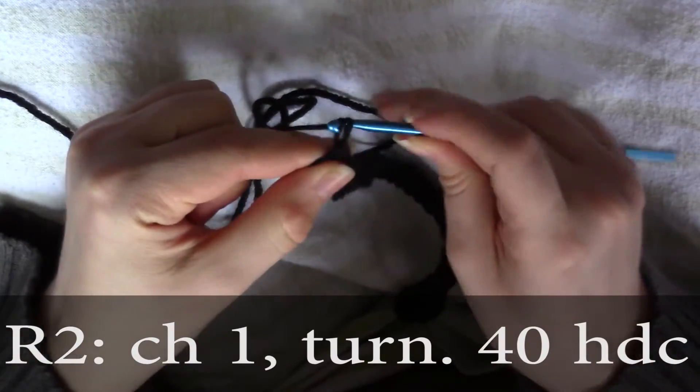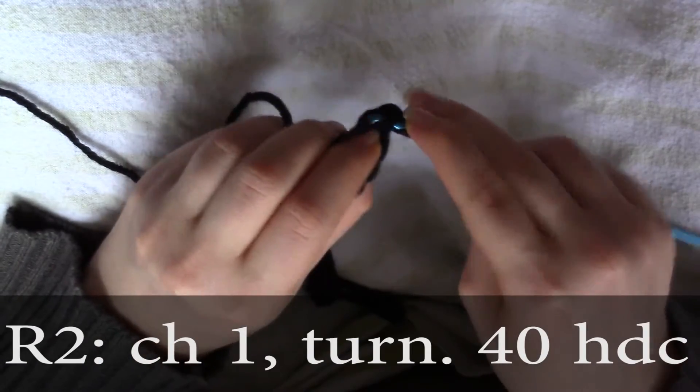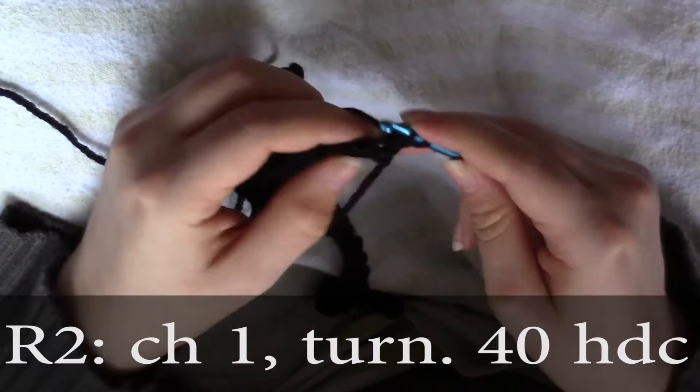For row two you're going to chain one and turn, and then you're going to do 40 half double crochets all the way down the row.